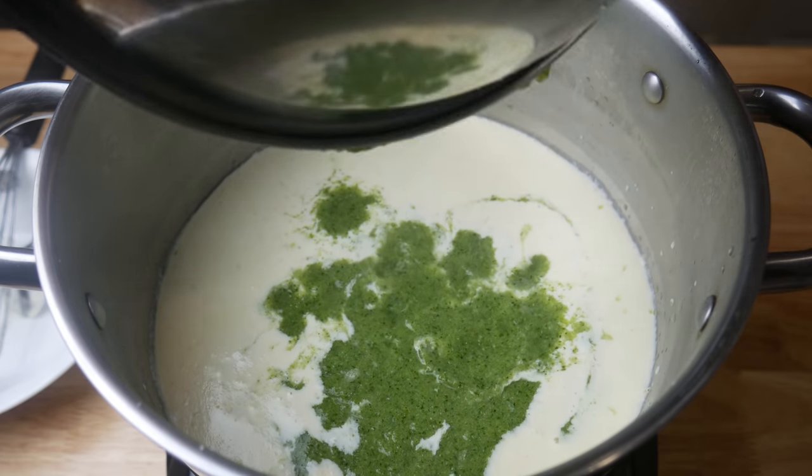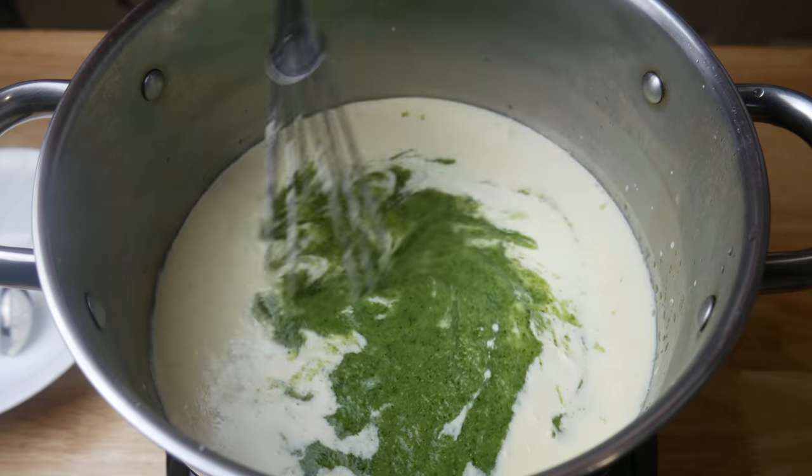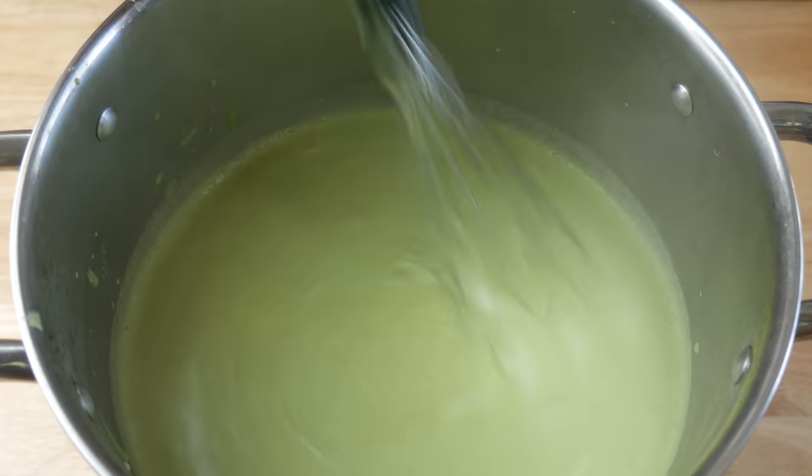This is about a liter of broccoli puree to 250 milliliters of cheese sauce. You should have a nice smooth consistency like this.